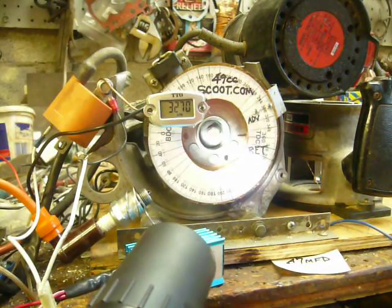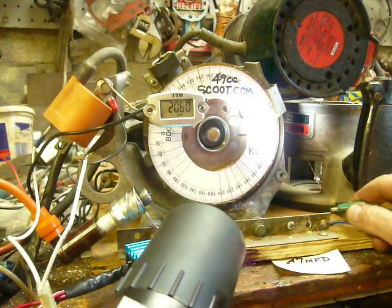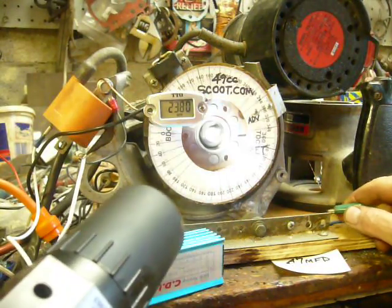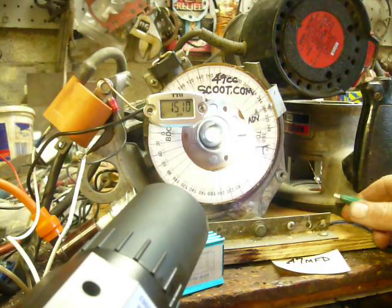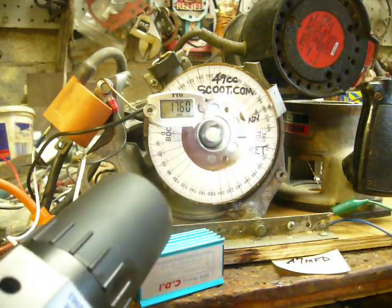So now while I was sitting there just running a little bit, look at that — we've got something going on there now. Okay, capacitor's attached. Here we go.